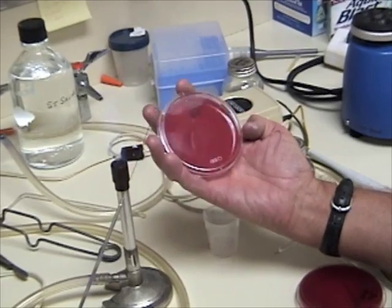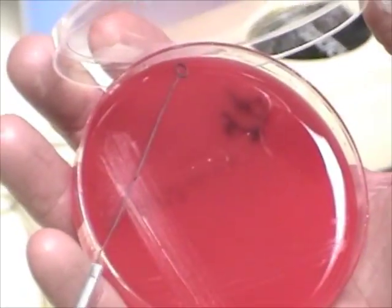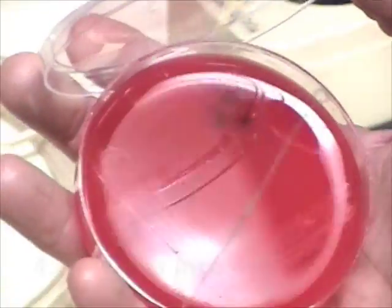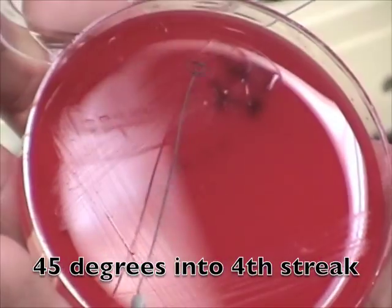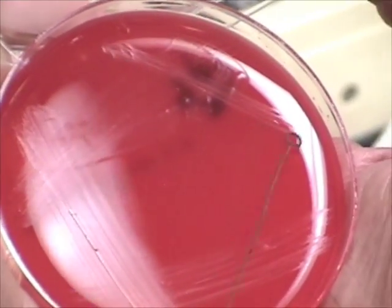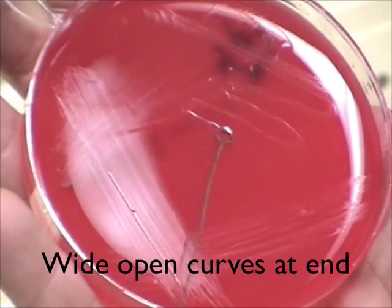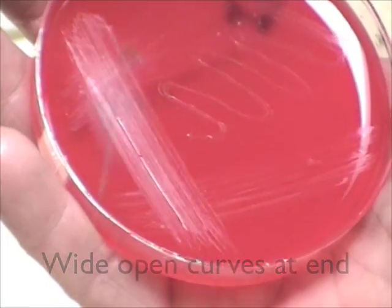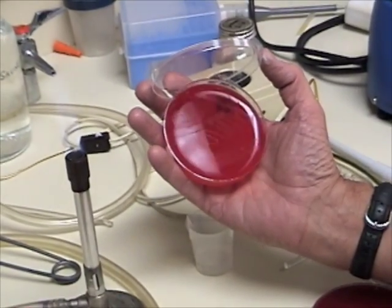The fourth and final part is to flame your loop again and cool it on the edge of the agar. You want to rotate your plate only about 45 degrees this time and go back into that third area where you streaked. Bring some of it out onto the center part of the plate and streak in nice wide open streaking like that. And that's where you should have your isolated colonies next week.